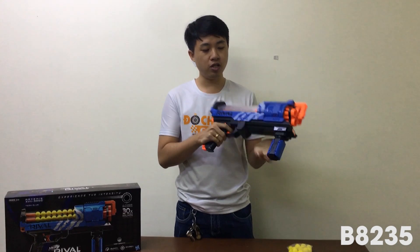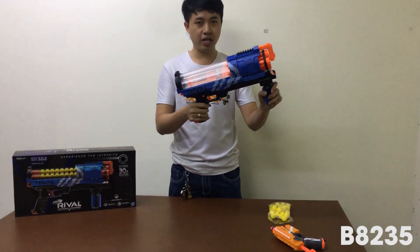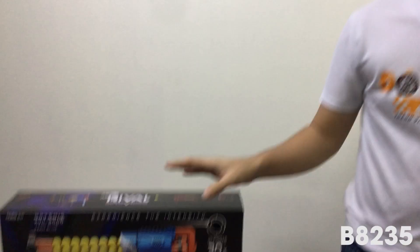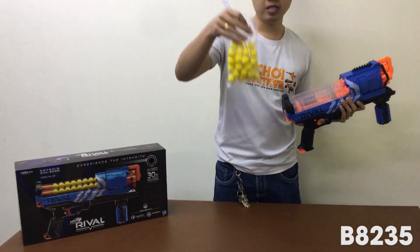Thì cái bộ sản phẩm này, trọn bộ của nó thì chúng ta sẽ có là một cái súng như thế này, một cái sách hướng dẫn ở trong đây và sẽ có 30 viên đạn. Các bạn có thể mua thêm bên mình có bán nhiều đạn.